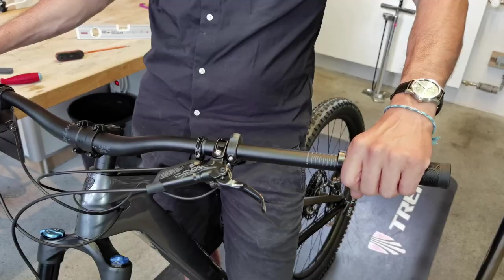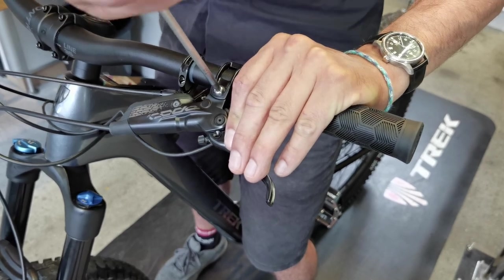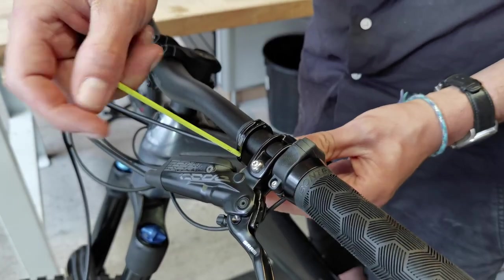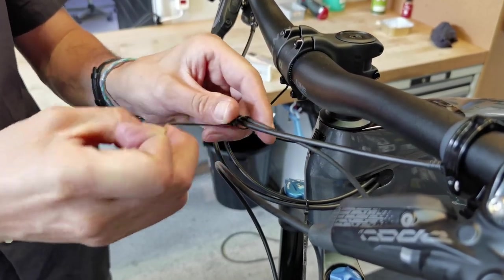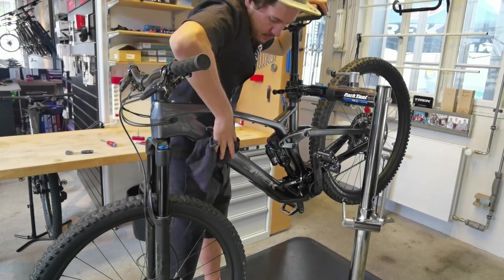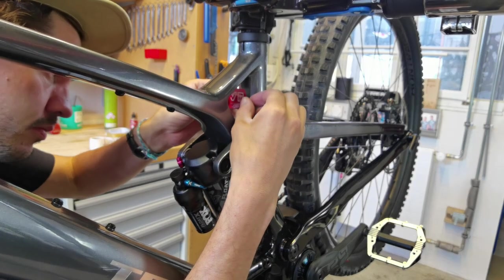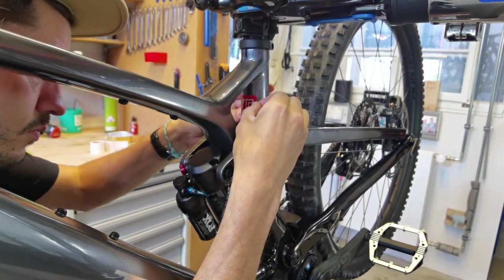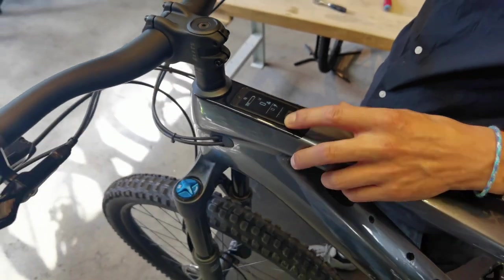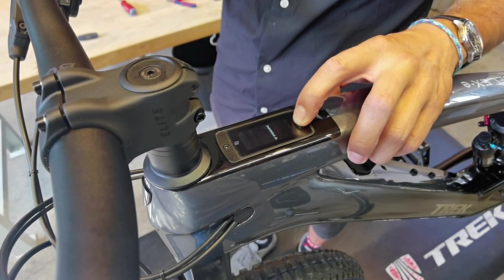I'm making a grain of pine tree. I will use the grain of pine tree. I'll see you next time.